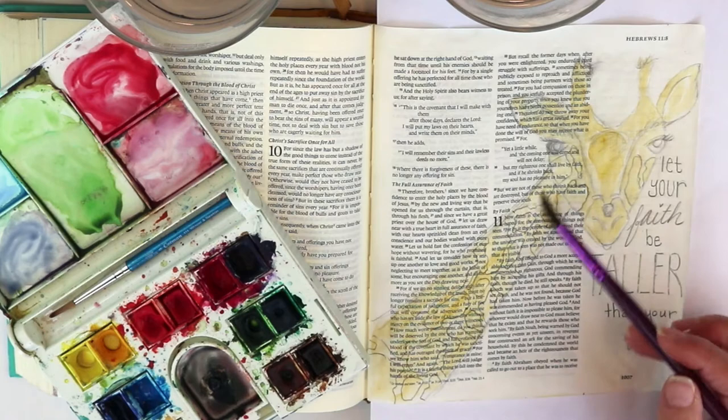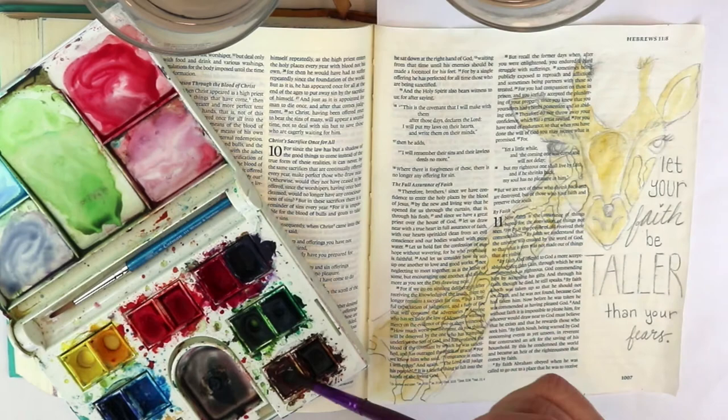Right above where it goes down to the nose and the ears, just leaving some of that white space really improves the look of the end product.